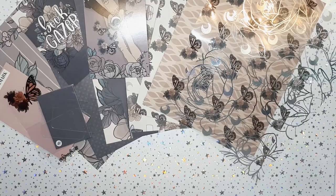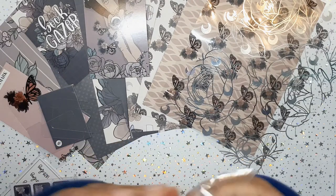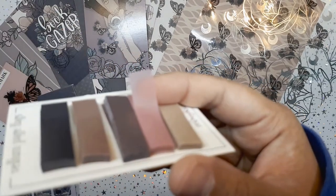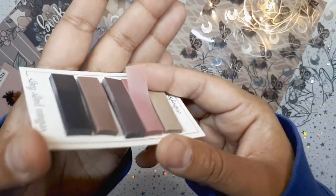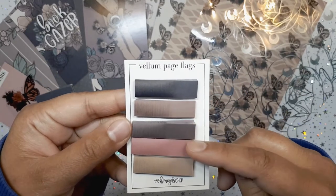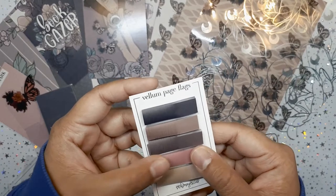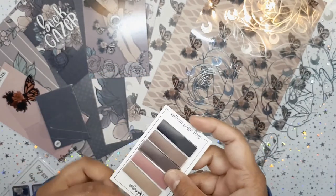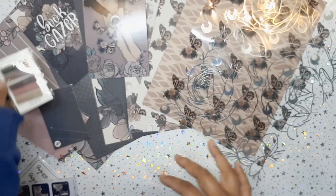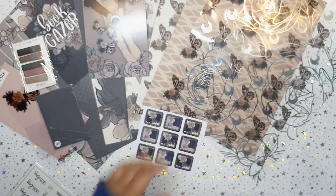Here we go — let's start with these. We get some page flags. They are translucent, transparent vellum sticky page flags — they always come undone a little. You have a nice gradient of different hues on the same color scheme: a black, a mauve, a brown, a beige. Very pretty, very coffee colors — I really like that. I had some Happy Scrappy ones in a similar fashion but I just lost them all.